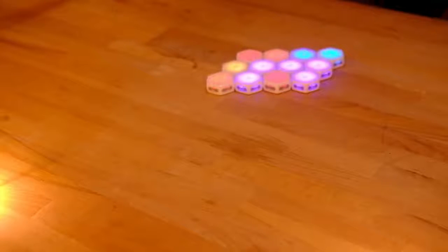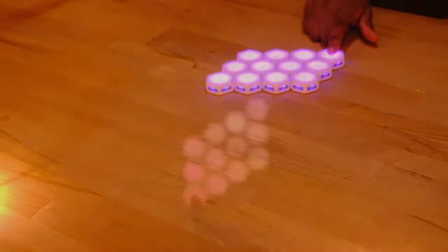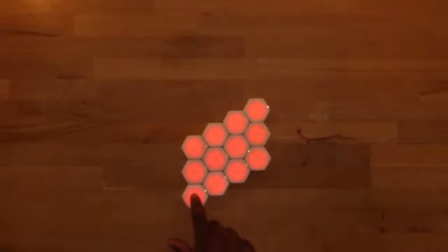If you single click a blink, a wave of the next color in the rainbow will spread across all connected blinks. If you double click a blink, a sparkling wave of random colors will spread across all connected blinks.